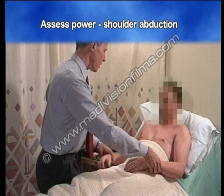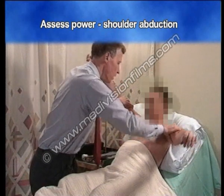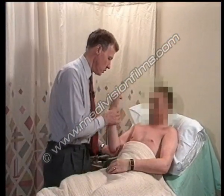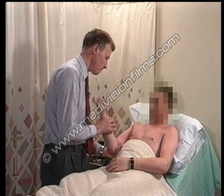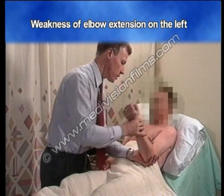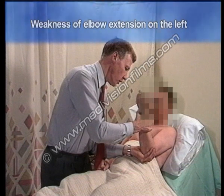Assessing power. Keep your arms up, don't let me push them down. There's weakness of shoulder abduction on the left side. Push me away hard as you can — and there's weakness of elbow extension as well on the left.